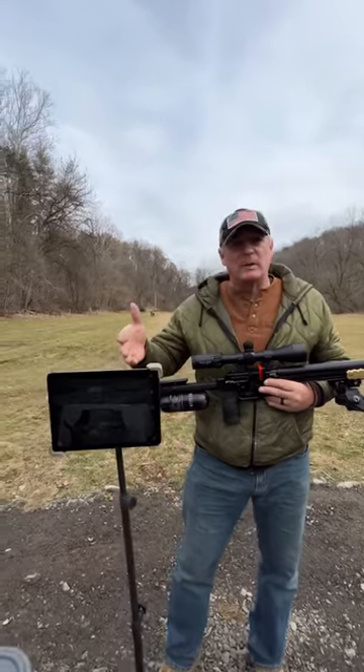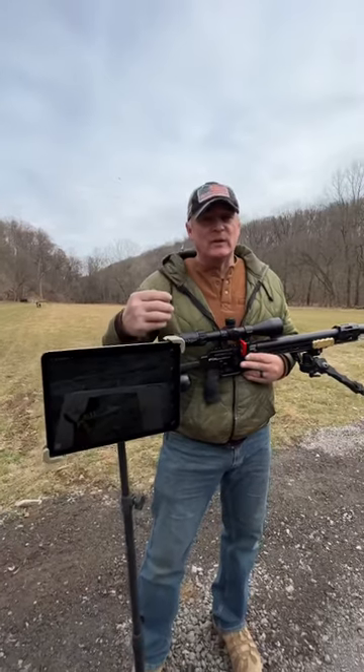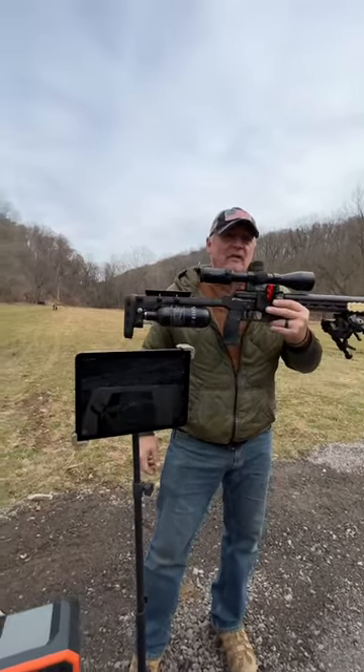This is worked by Bluetooth, so it does have a bit of a delay. But you got to see — we walked all three golf balls, one, two, three, at 150 yards with the FX Pantera.